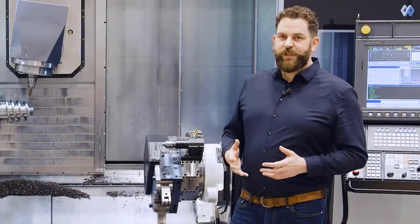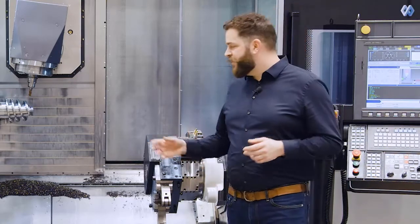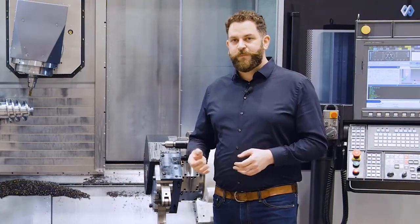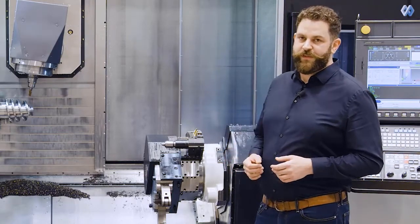The rotary machining strategy connects the classical 3-axis simple z-level roughing process with the capabilities of a rotation axis, like we can see here in this machine. So we can dynamically rotate the workpiece while we are cutting the material. This shows a huge potential for the roughing process.